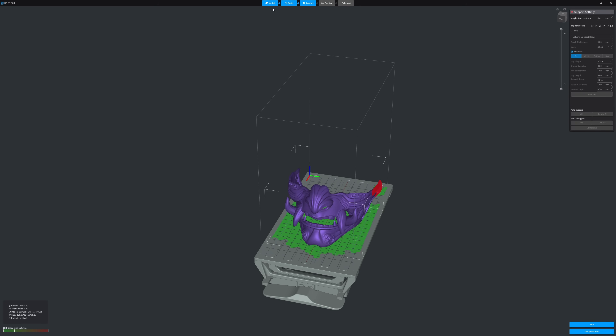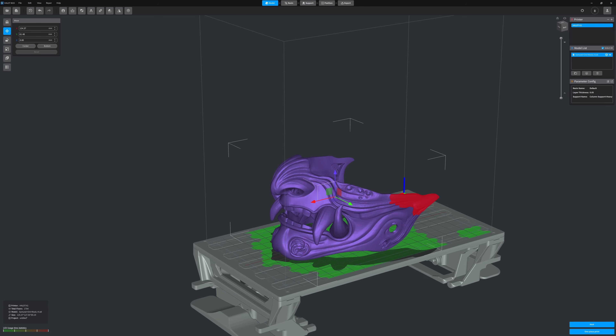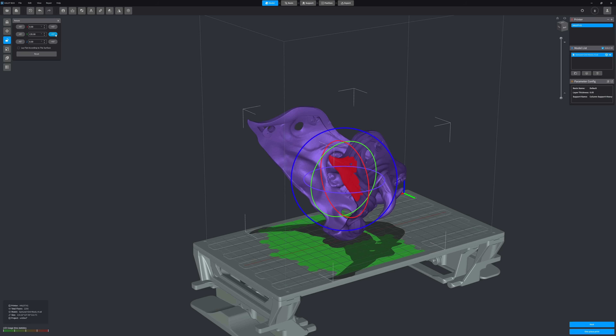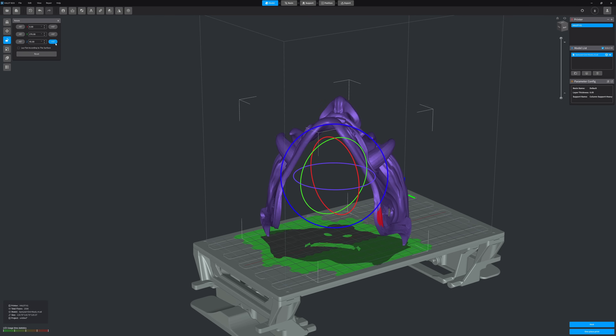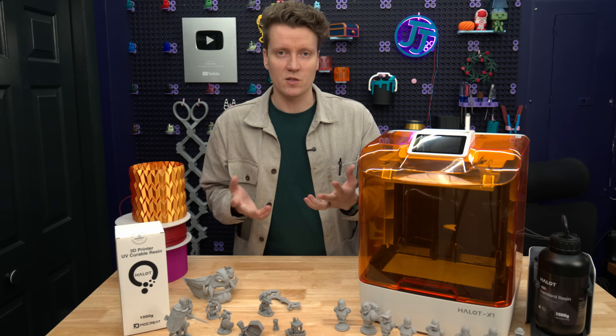If you try to slice it, it'll just crash. So I've been using Chitubox, and this printer did come with a few months of a free Chitubox Pro subscription. I've told them about this issue and hopefully they can get it updated and fixed. But currently, Chitubox works really well.